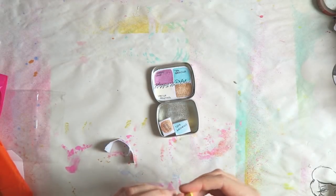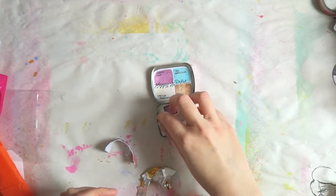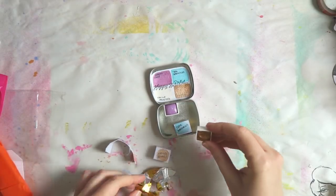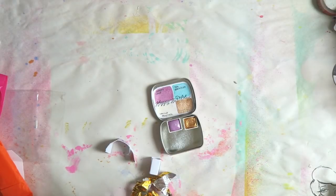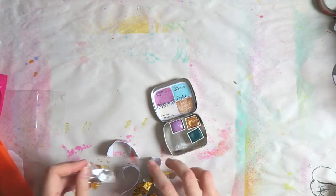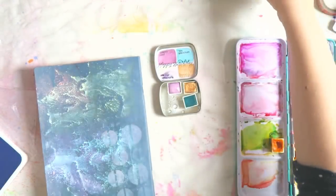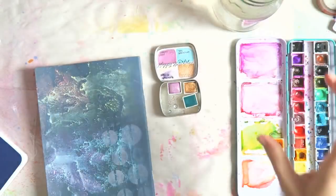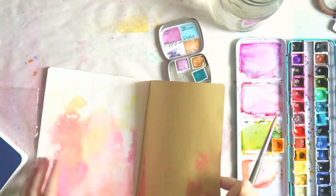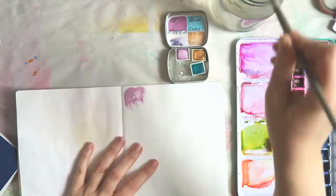I did ask the owner of the store if I could get the set without the vanilla frosting paint, which is kind of a vanilla color, and of course she agreed without a problem. I just thought I had similar paints in my stash, though I'm now a little bit regretting not getting it. I asked for only three paints to be included. You can choose if you want it in this cute little tin — but don't do what I did: I sprayed it with water and the ink, as you can see on the sample, is not waterproof. So wet your paints carefully.